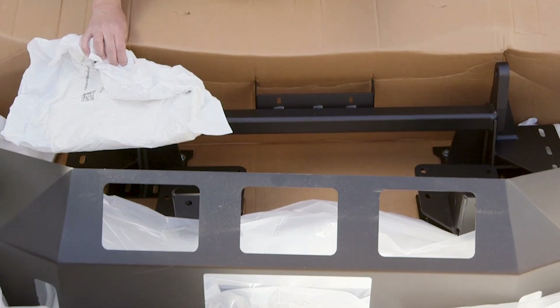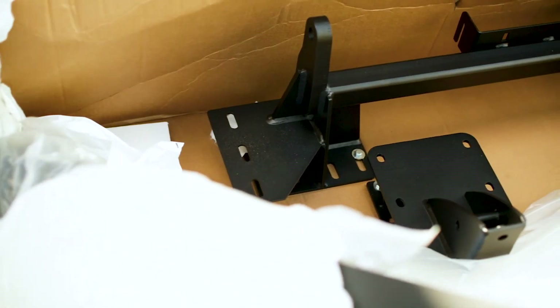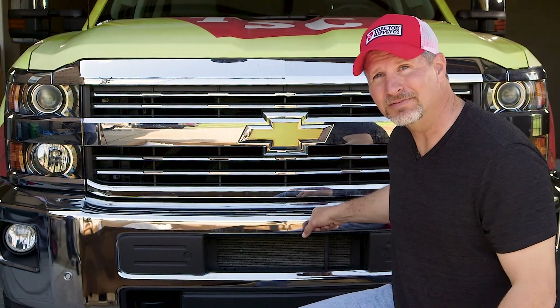As you can see, the folks at DZ have gone the extra mile to make sure that your product gets to you in great shape, using extra dense foam padding and bolts to lock it securely in place on the pallet. The first step in getting this sweet new bumper on is getting the old bumper off. Let's get to work.